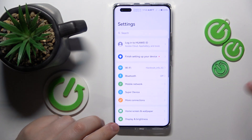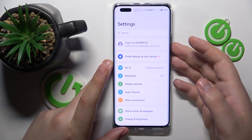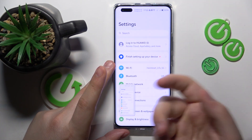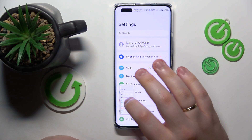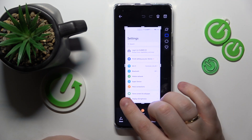Then take a regular screenshot, whether you would like to take it with the power button or physical buttons or gestures — whatever you are more comfortable with using. Then tap on the screenshot preview.